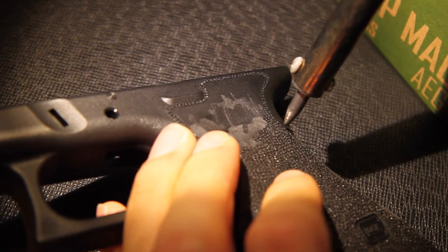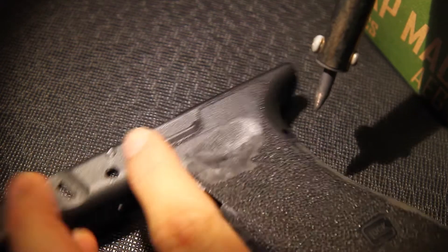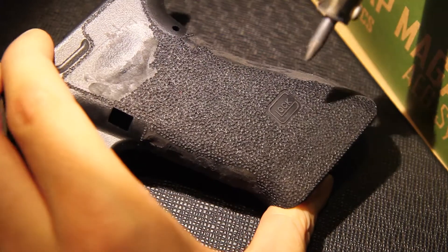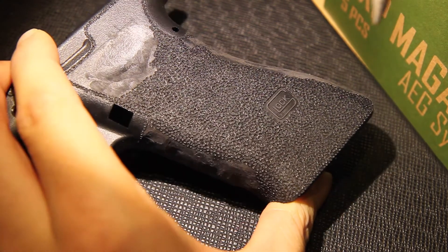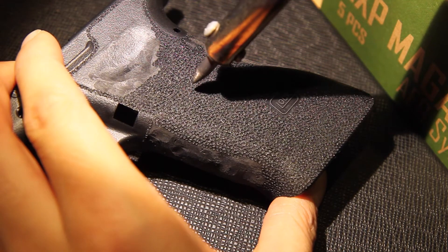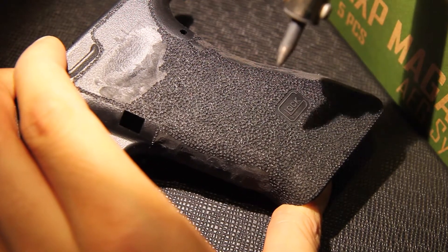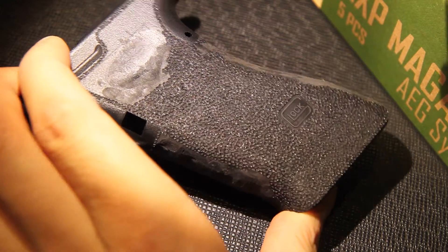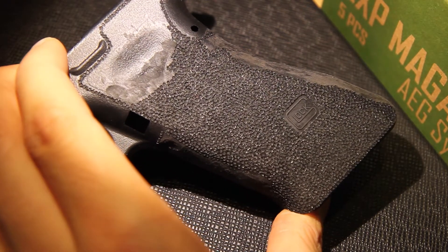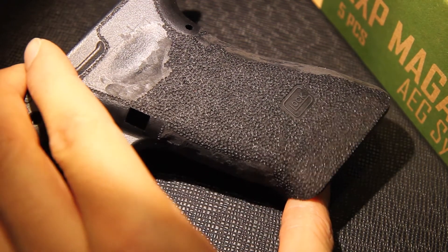I almost treat stippling like a color pen — I basically fill out any place that looks like I did not fill it properly. If you look at this, can you see that every single dot looks like it's covered? There's a little bit of inconsistency here and here that the camera resolution simply cannot show you — there's a slight melting of plastic that I overdid. If you're doing stippling for texture only, just to enhance the grip texture on your Glock, then don't care about it too much. If you're doing it for looks, then you probably care.